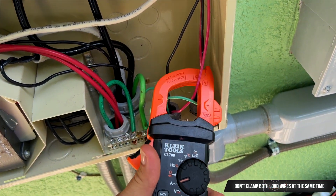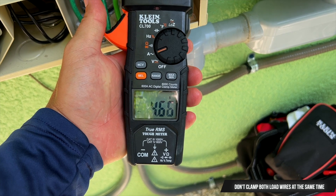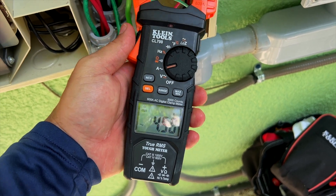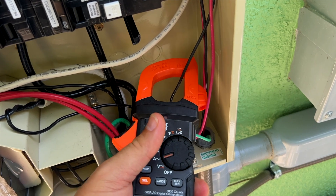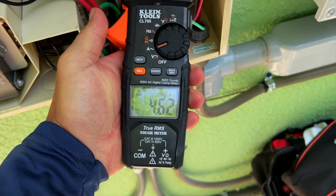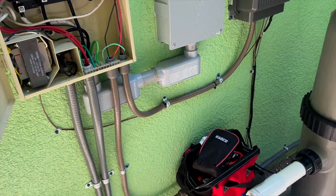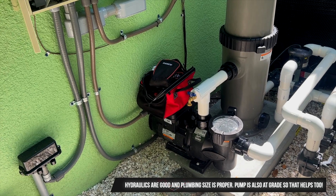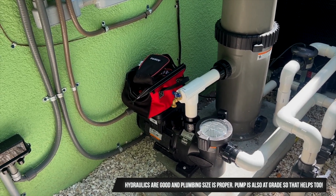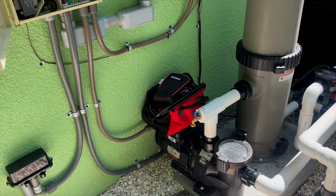Take each individual load line, wrap it up, and clamp it. We can see this line right now is reading 4.6 amps, which is fantastic. Clamp the other load line and we get 4.62 amps on this one too. Just from that, we can tell this motor is running super efficiently — no obvious signs of motor deterioration or any extra resistance causing those amps to rise.